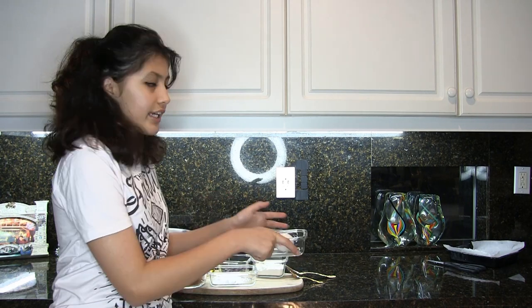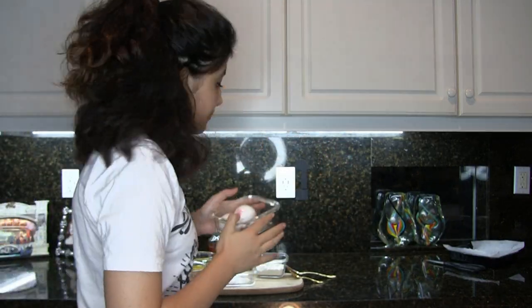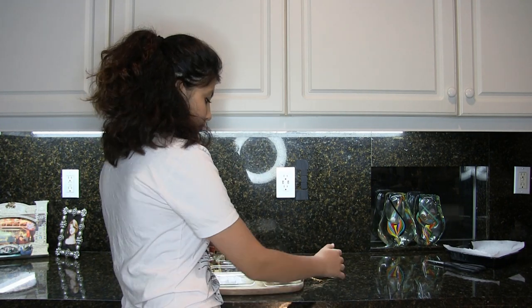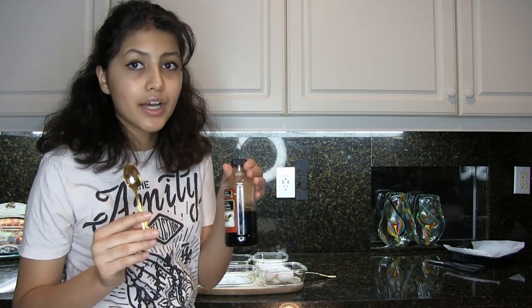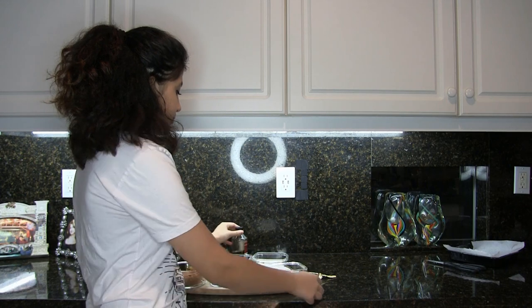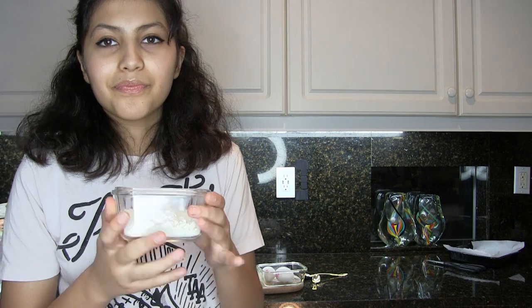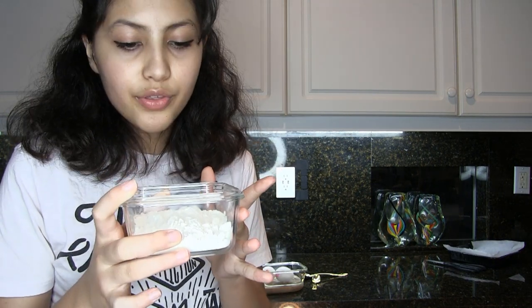You're gonna need two large eggs, half a teaspoon of vanilla extract, and about three-fourths cup of all-purpose flour.